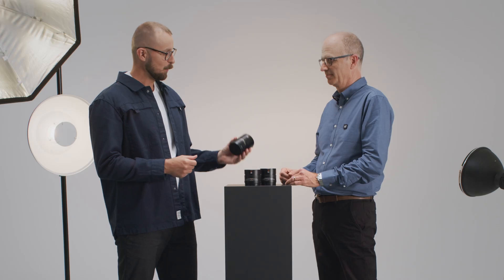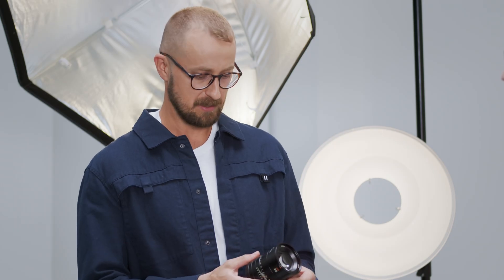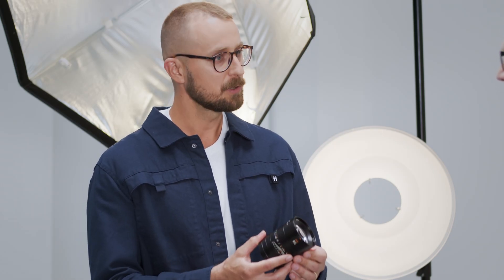With the PDAF capabilities, focusing is faster than ever on the X2D. One thing that I noticed in particular on these new X2D lenses is that they look a little different from previous iterations. What's going on here?